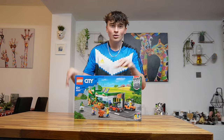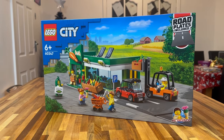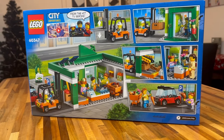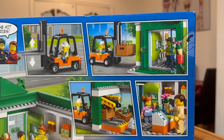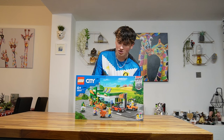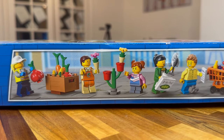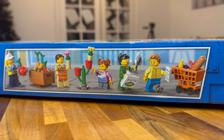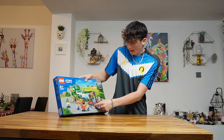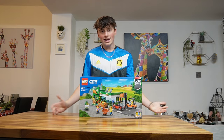Next up we have the Lego City Grocery Store. The reason I bought this is it's really cool — it's a grocery store for your Lego City. At the back it shows that it's an open building, but I'm going to modify it to make it a closed modular-style building, which is going to be really cool. You also get five minifigures, some of which are quite unique, plus a car and a forklift truck. I thought I'd pick that up for my Lego City.